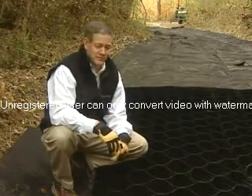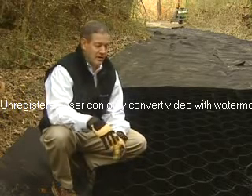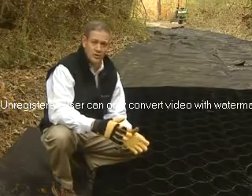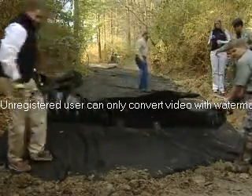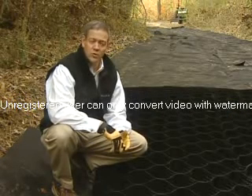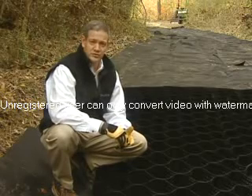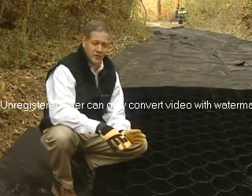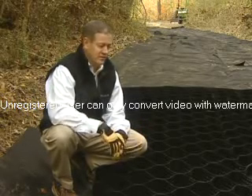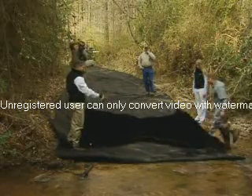We're using a GeoCell product here today, laying it right on top of our geotextile fabric. The product's very simple to use — it comes accordion folded, and when you unfold it, it's essentially eight foot by 20 foot. The product was first developed by the U.S. Army Corps of Engineers for Desert Storm, where troops would fill it with sand and make tank trails out of it. So it'll definitely work here as an approach for the creek crossing.